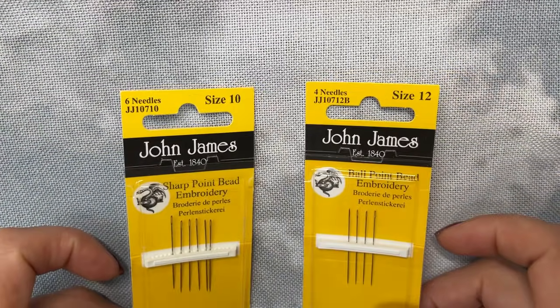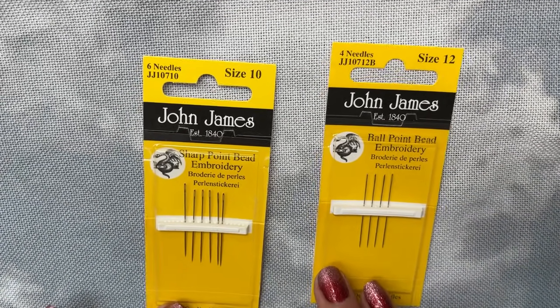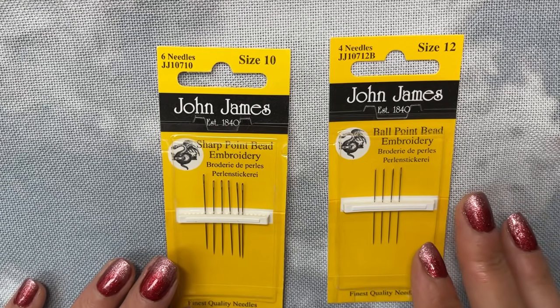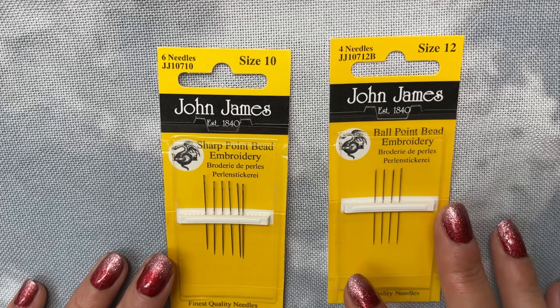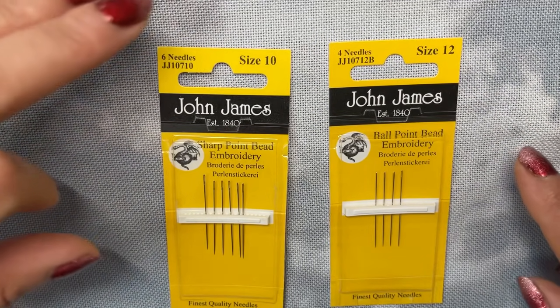So first things first — the tools. There are options. Everyone makes the automatic assumption that if they're going to do beading on their projects, they need to have beading needles. So these are just two beading needles in question. I've only got the John James brand of the beading or bead embroidery needles, and these two are in two different sizes: a size 12 and a size 10.